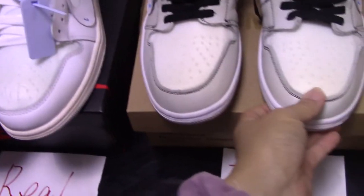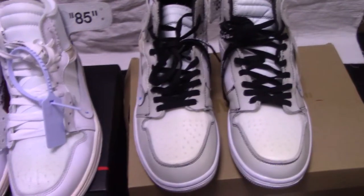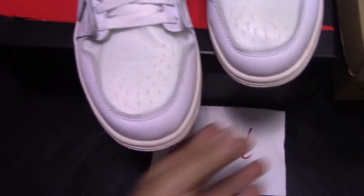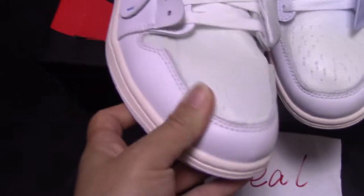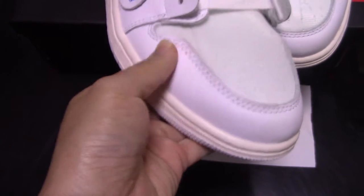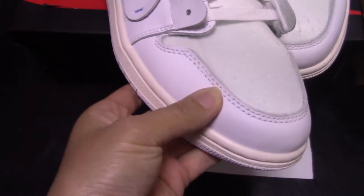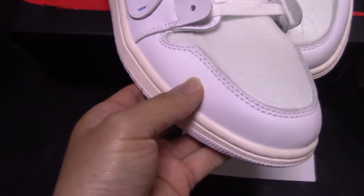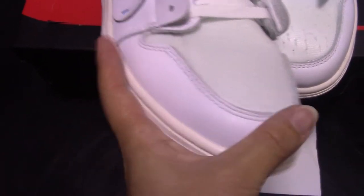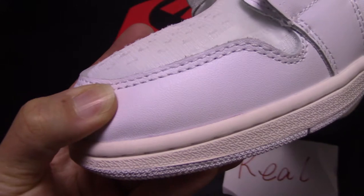For the first side, you can see the real one looks more good. For the fake one, the feeling is not so good. So let's come to the details of both pairs. You can check the toe box part — you can see this is the pure white leather, and this is real leather. Touch, really comfortable. And also a good shape for the double stitching here.